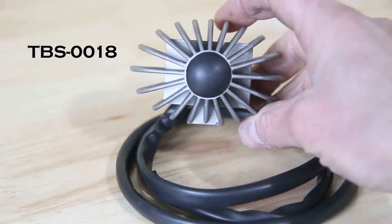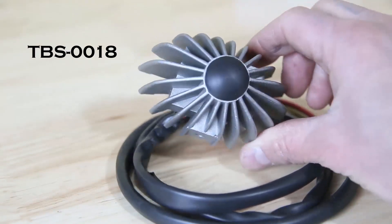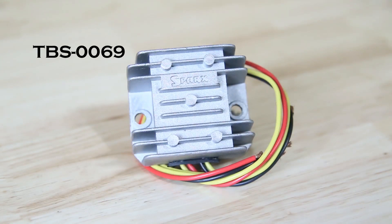TBS-0018 is a favorite of mine. It's made by the Sparks company, and this regulator is built into a housing that looks like the Zener diode heat sink fitted to the front forks of Triumph bikes starting in 1968. It's rated for high output use and is compatible with all of the single-phase stators we stock from Sparks, LAP, and Lucas. The second Sparks brand option, TBS-0069, is also rated for high output use and compatible with the same single-phase stators. Additionally, this unit has a built-in capacitor electrically similar to the Lucas 2MC, for easier starting and in some scenarios a batteryless ignition.